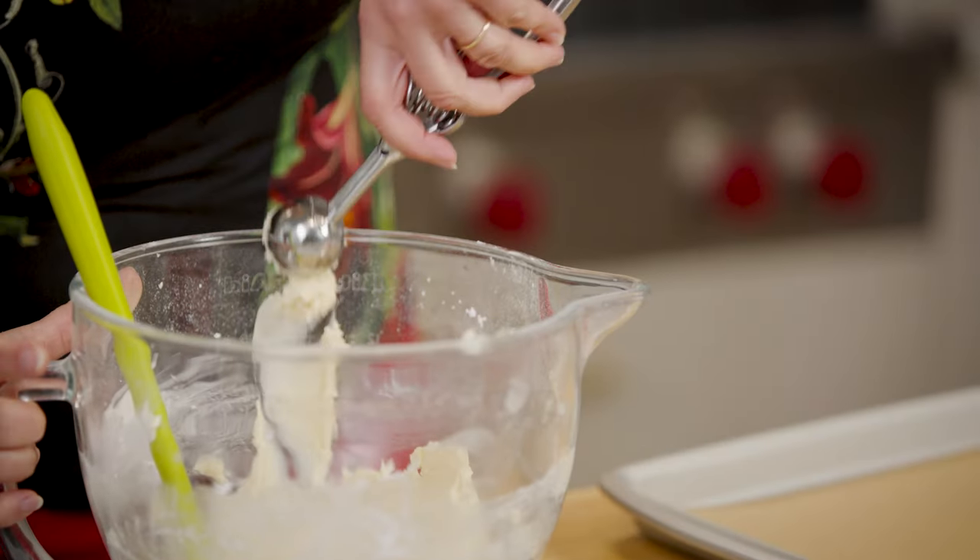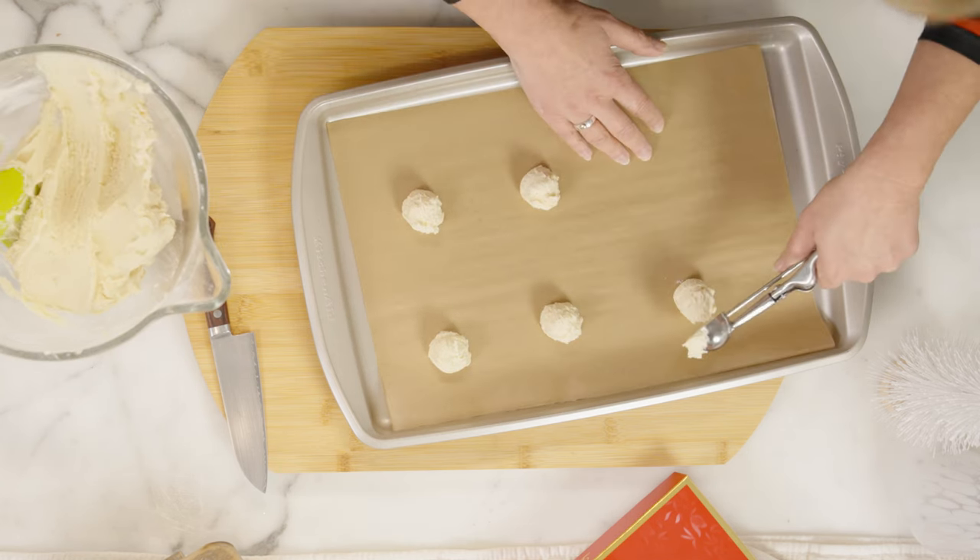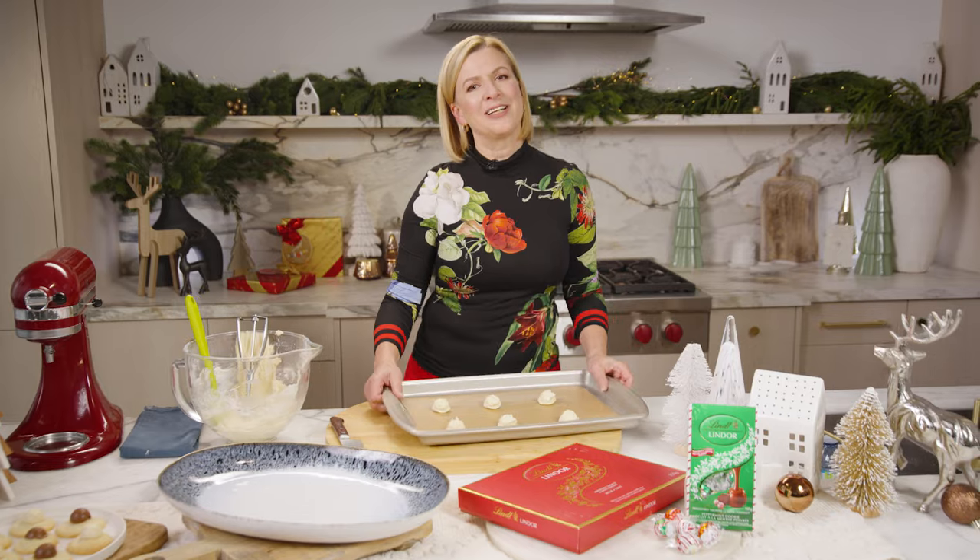Now it's time to portion the cookies. You want to leave a little space in between them as the cookies will spread. They take about 20 minutes to bake.